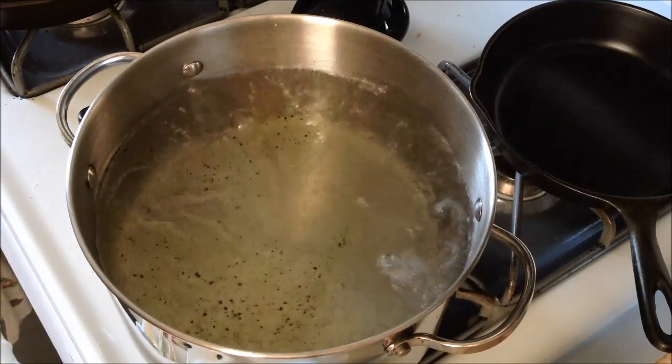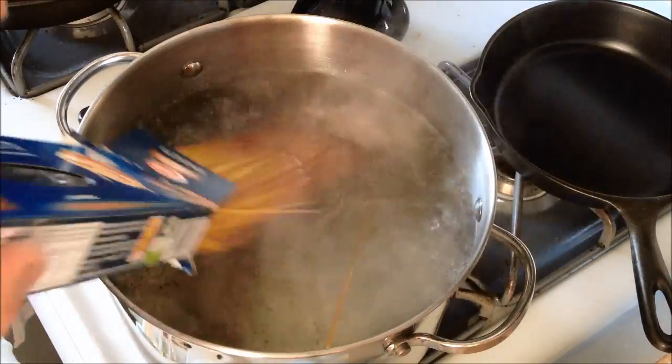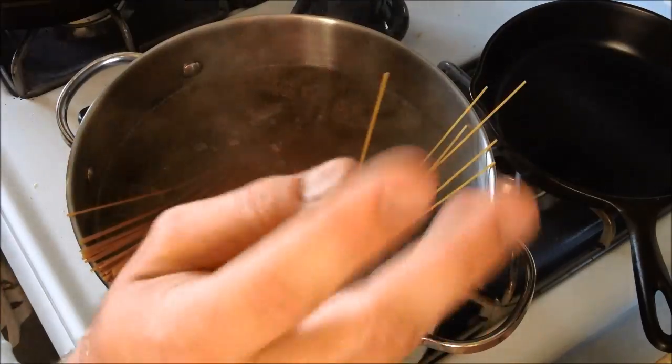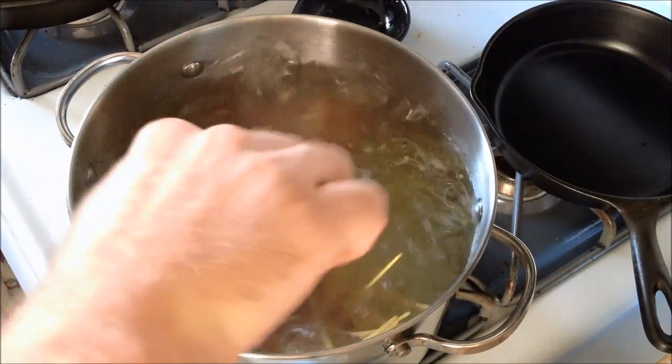Once your water is boiling, go ahead and stick your noodles in. I used a whole package of noodles. Go ahead and give your noodles a stir and get them boiling underneath the water.